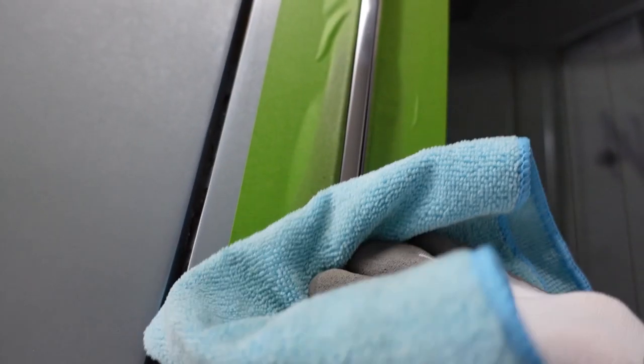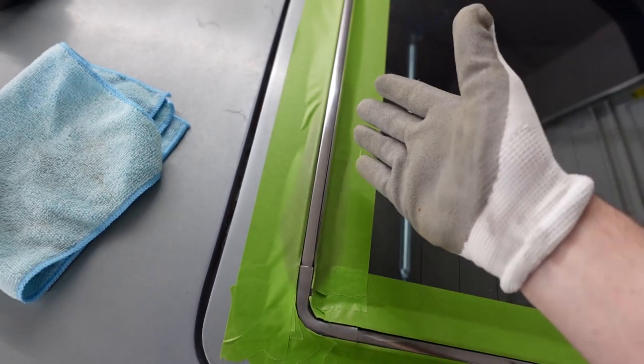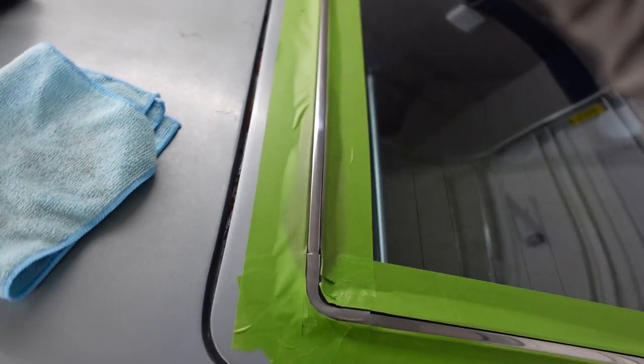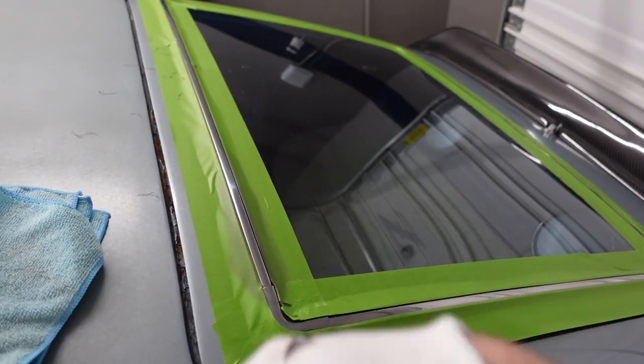Now that we've done our first little pass, let's go ahead and wipe it down. Check out that reflection — and compare it to the original, which is so much more scratched and dull. It's just that easy. You spend more time masking it off than you do actually doing the polishing. Just a little bit of polishing all the way around — I'm going to continue and I'll show you guys what it looks like when I'm all done.